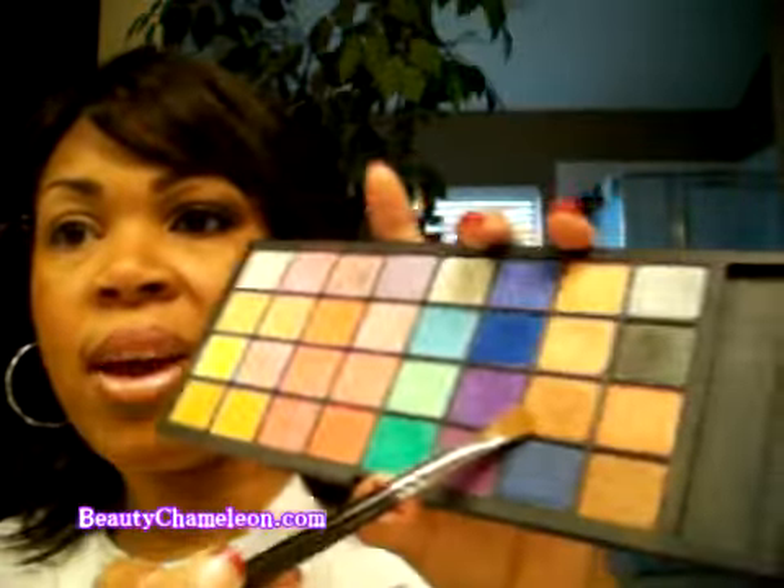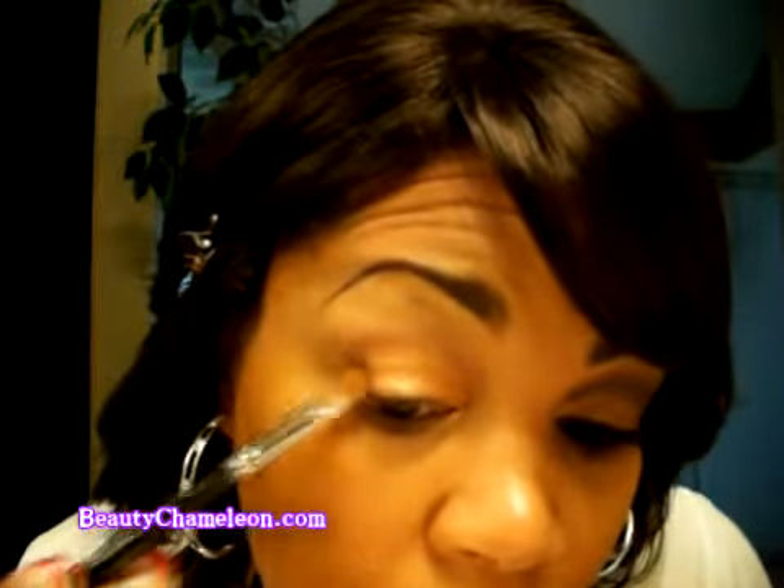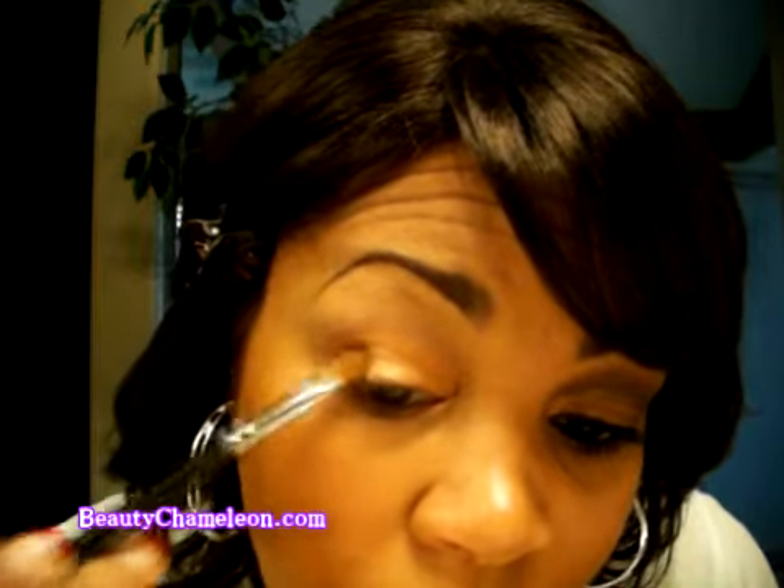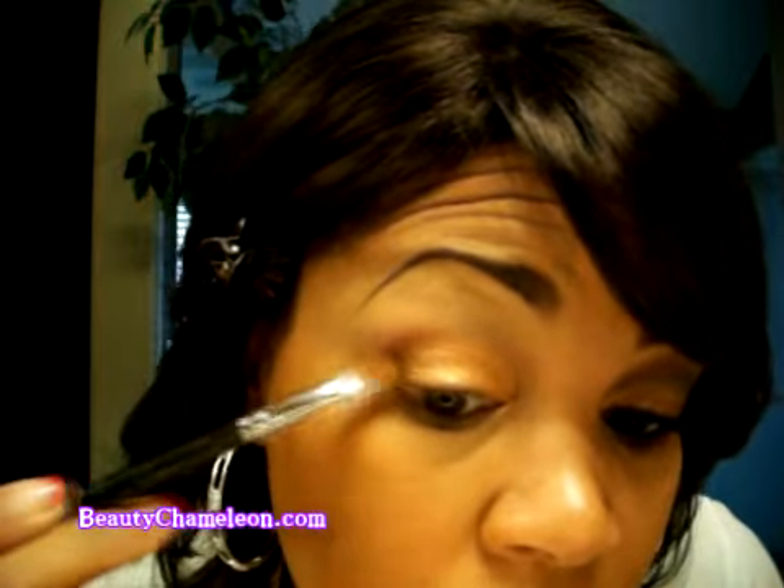Once you have that color blended, we're going to use the same brush and use the next shade down, which is like a coppery, almost penny-looking color. I'm just going to apply it and pat it on the outer quarter of my eye, staying right underneath my orbital bone, and just pat and overlap it a little bit.